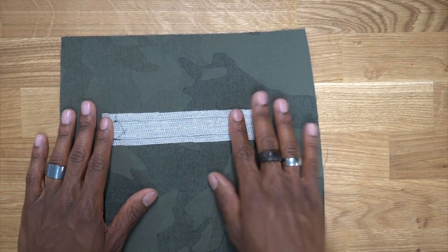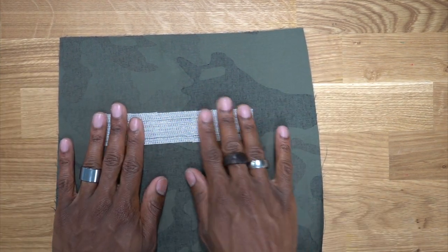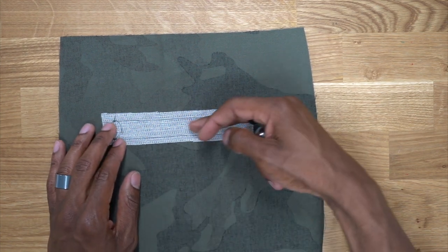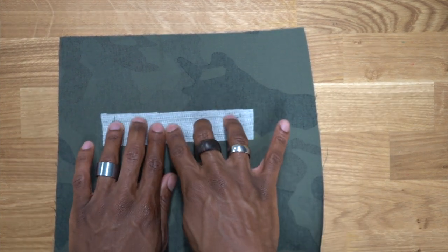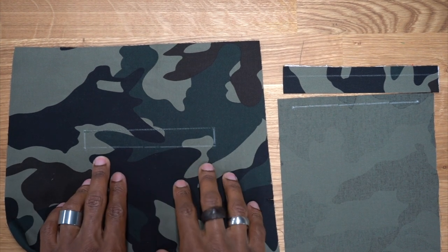Before starting with the welt pocket, make sure you have a strip of interfacing right where you're going to be adding the welt, so when you cut and slash, you have a little more stability on the back of your fabric. Next we're going to work on the back welt pocket.